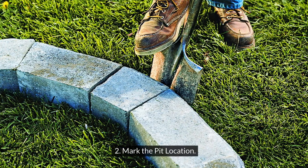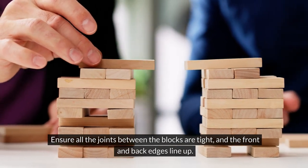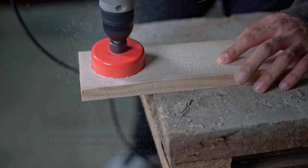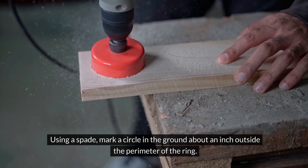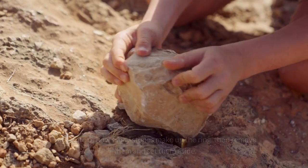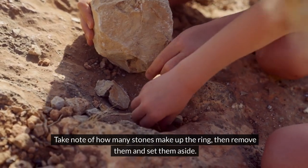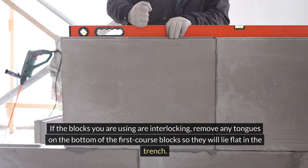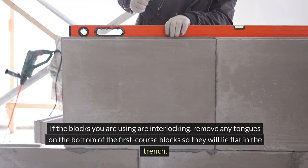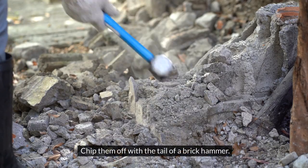Step 2: Mark the pit location. Ensure all the joints between the blocks are tight and the front and back edges line up. Using a spade, mark a circle in the ground about an inch outside the perimeter of the ring. Take note of how many stones make up the ring, then remove them and set them aside. If the blocks you are using are interlocking, remove any tongues on the bottom of the first course blocks so they will lie flat in the trench. Chip them off with the tail of a brick hammer.